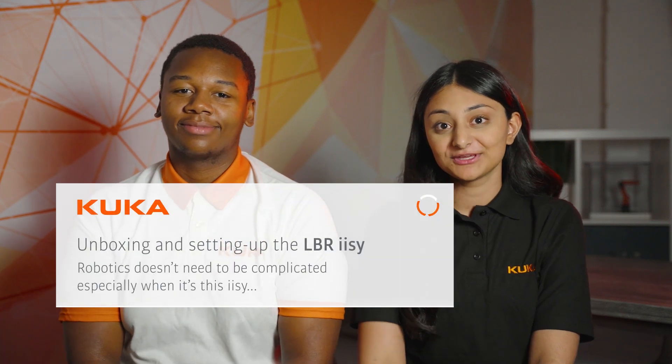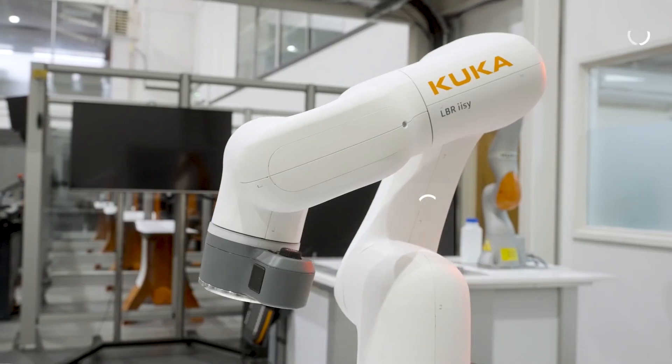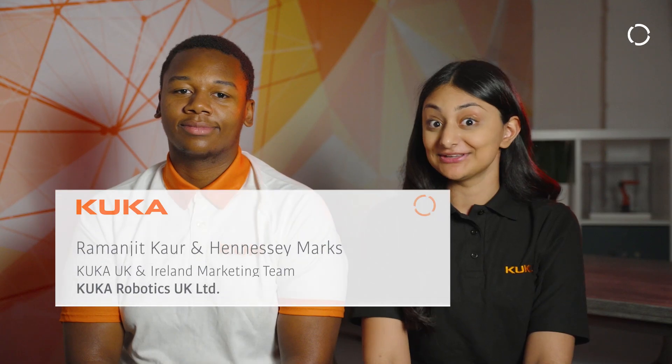Hi, I'm Hennessy. Hi, I'm Ram, and we're from the KUKA UK and Ireland marketing team. Today we've been tasked with unboxing and setting up the LBR EASY. We've got no previous robot programming experience, so let's see how this goes.